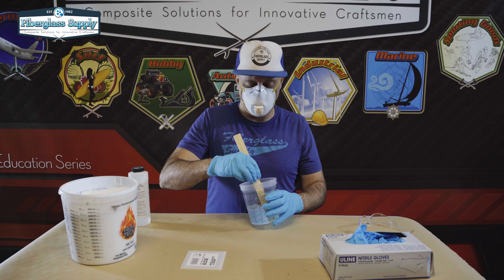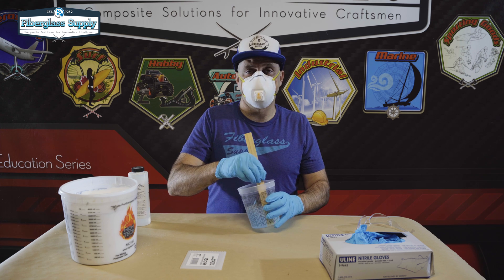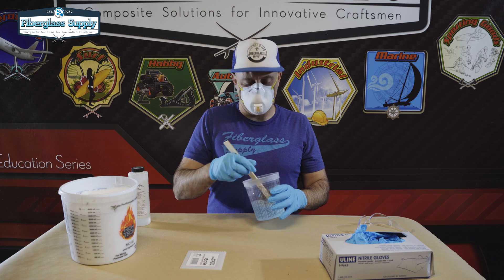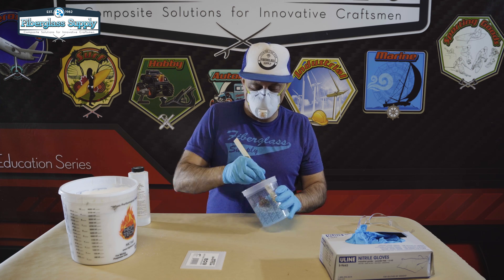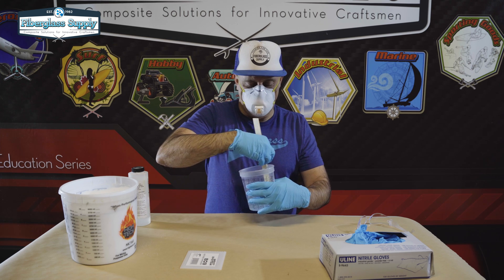Epoxies come in different viscosities, and the thicker or higher the viscosity you start with, the less cabosil you have to add to make the putty thicker. So we're going to mix this until we've got it thoroughly mixed — about two minutes — making sure you scrape the sides and the bottom.